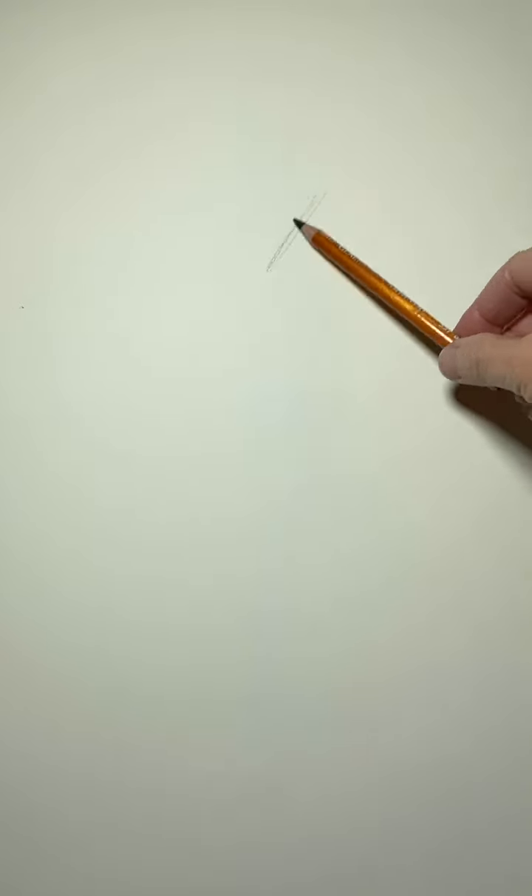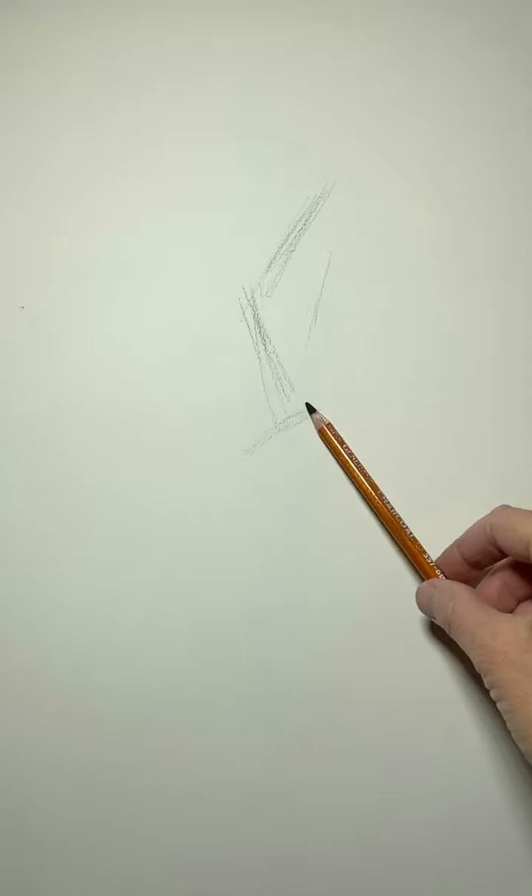We're going to start with a quick two-minute pose. The goal of a quick pose is to just capture the gesture. I'm looking at the rib cage — we have a nice S shape happening here — then the hips.